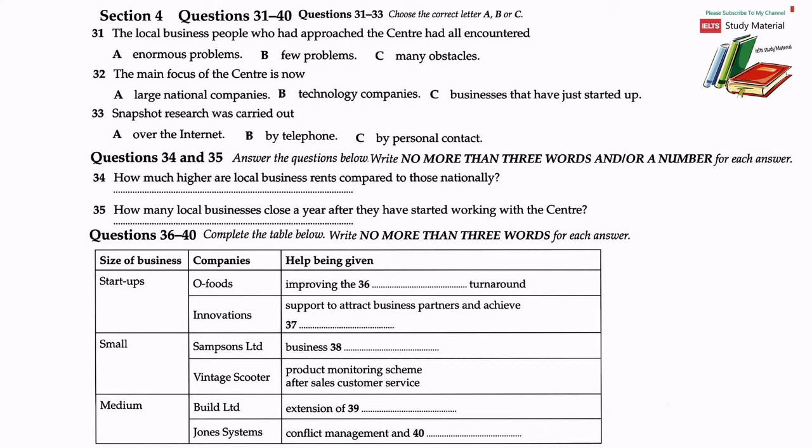We established the centre in response to approaches from several business people in the area who had wanted to start up new businesses but who had not managed to find any help locally and did not know where to turn. Moreover, they had all, without exception, come up against enormous bureaucratic obstacles. We therefore invited them in as a group to meet the members of the department and the students, and stemming from that is the centre, which now focuses mainly, but not exclusively, on business start-ups.